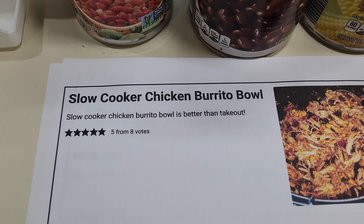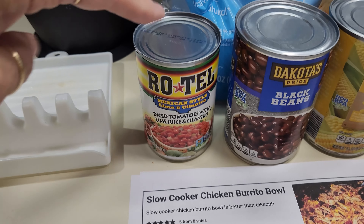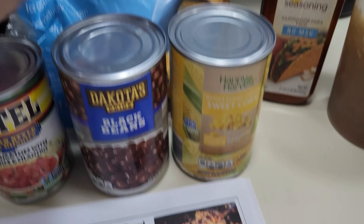I think my meatloaf is the best — I'm sure everybody thinks theirs does too. But this is so flavorful. If you need a good recipe, right here it is.